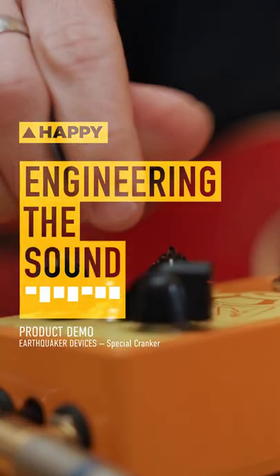Hi, it's Tim from Enmore Audio here, and today I'm going to talk about the new Special Cranker pedal from Earthquaker Devices.